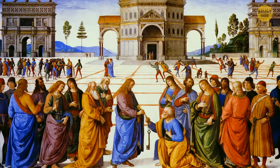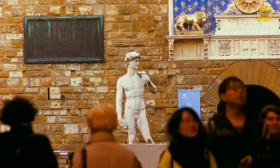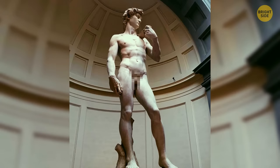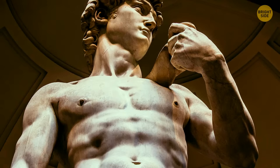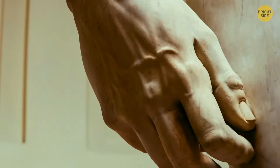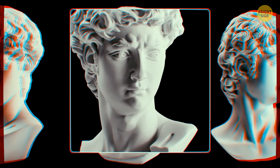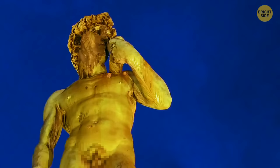Moving on to Florence's Accademia Gallery: Michelangelo's David is a 17-foot-tall marble wonder carved over about three years. The mystery is its true expression — looking from below you'd think his face is serene and peaceful, but art historians argue the work was largely misunderstood. Take a closer look and you'll notice his brows are frowning and the veins in his arms are popping out. Michelangelo's idea was to depict David right before an important confrontation — so maybe he wasn't all that serene after all.